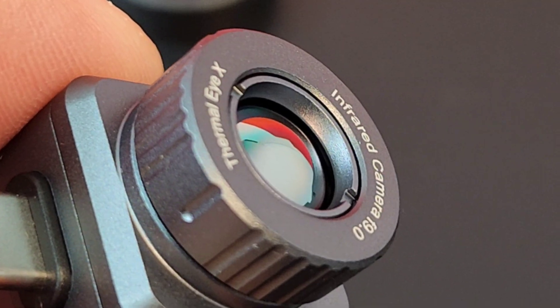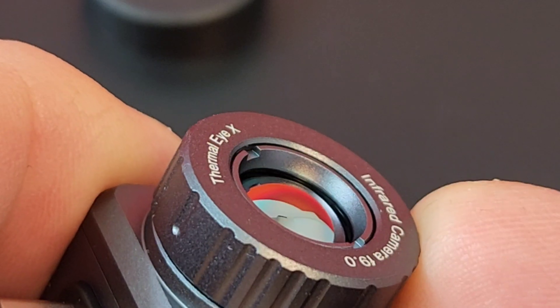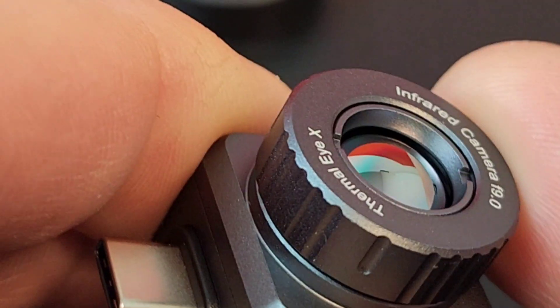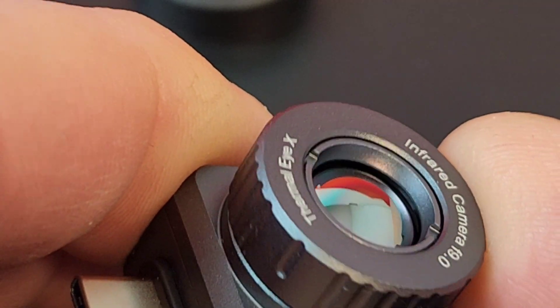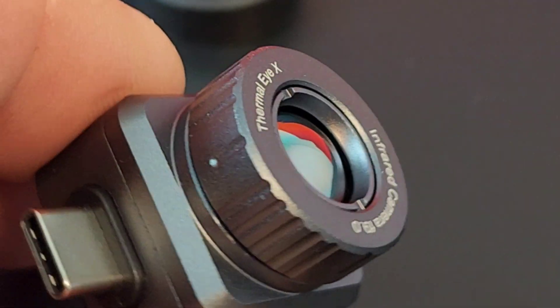This camera also has a focuser, just like a regular 35mm digital camera. There's a focusing ring to get your subject crisp and clear — nice and smooth.